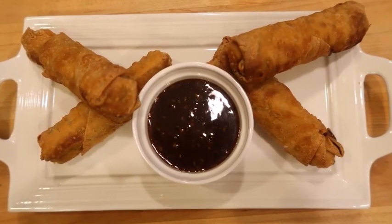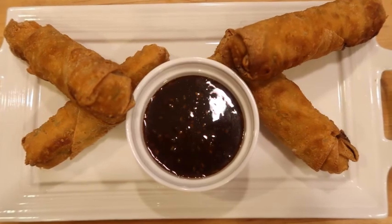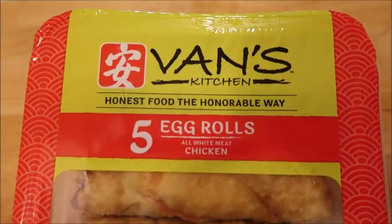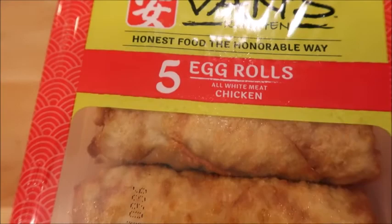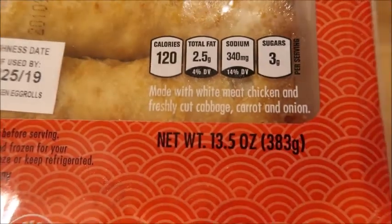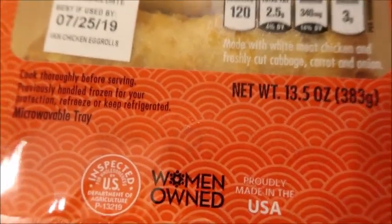Hi everyone, welcome to Cook With Me. I'm Mary and today is a buy and try. I picked up the sesame teriyaki sauce from Grocery Outlet and these egg rolls from Walmart. You can find the egg rolls over by the deli in the foods to go section by the hoagies and all the quick takeout kind of foods. I didn't realize it when I purchased these but this is a women-owned company, which I thought was pretty cool.